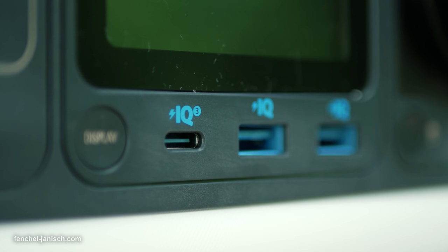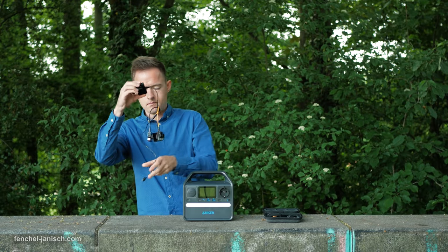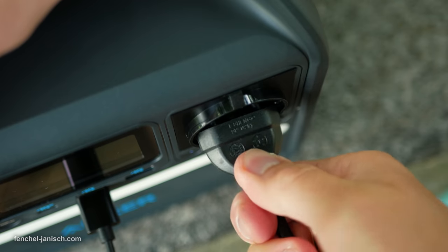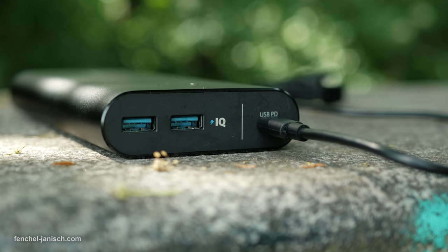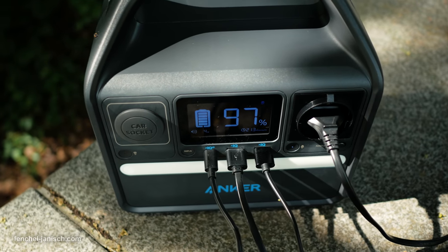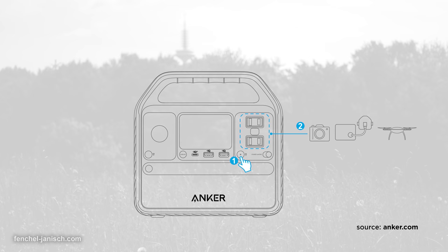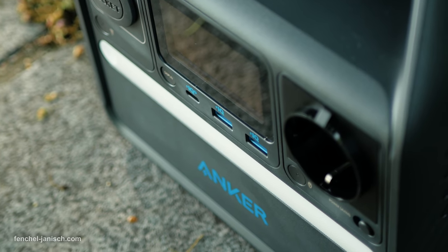While having more than just one USB-C output would certainly be a good option, a lot of devices that we use on a daily basis also still have USB-A ports. This is of course different for each user and depends on the specific devices that need to be powered or charged. What really makes a big difference compared to smaller powering solutions is the 200W AC output. Depending on the country or region, the Anker 521 even features two AC outputs — the German unit we use has one output with 220V to 240V.